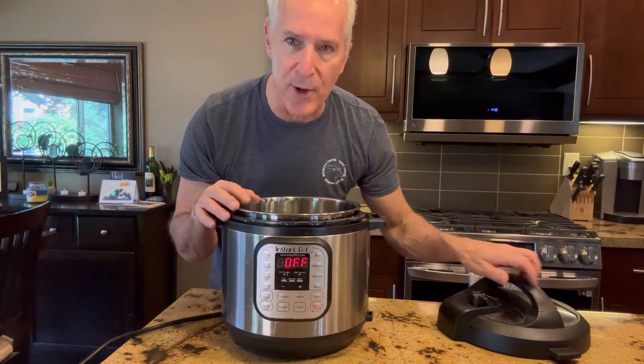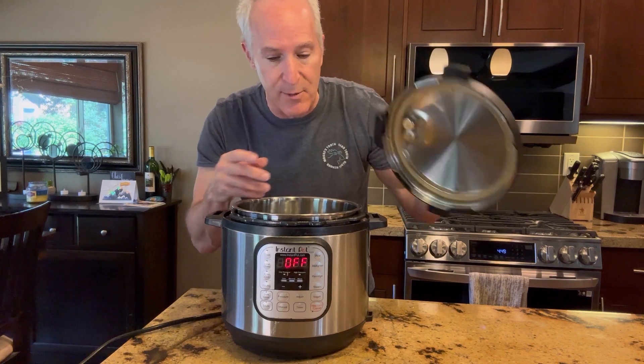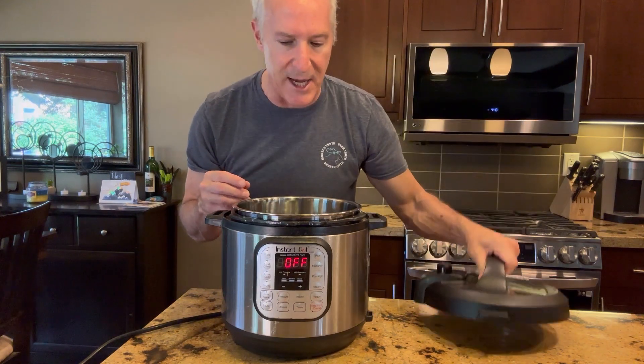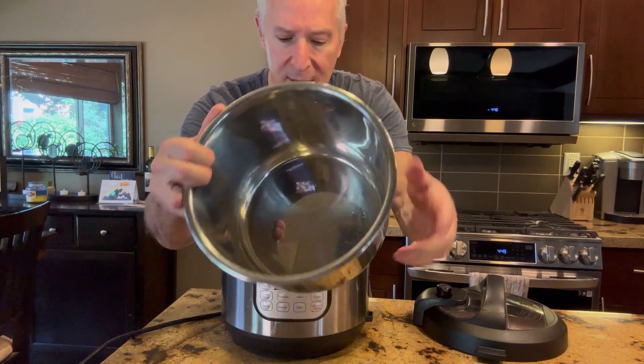The wonderful thing is it's super easy to clean up. You can take this out and clean it. I believe you can even put this in the dishwasher. We usually wash it by hand, but this entire unit comes out so you can clean that.